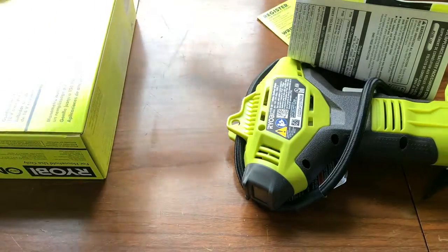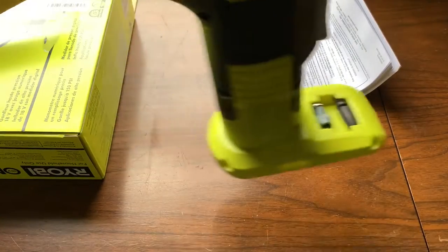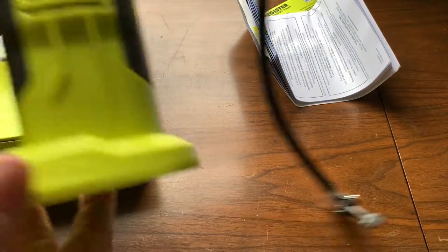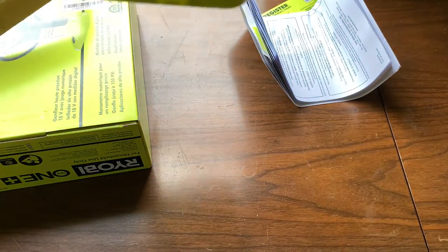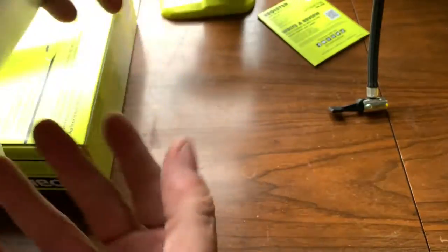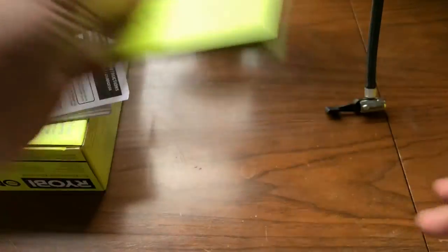So you get the box and you get the inflator. It comes with the hose and a couple of attachments. You can see there. Got a little trigger on it. Got a digital display there. And your instruction manual and everything, as well as a brochure for all the other products that they have.